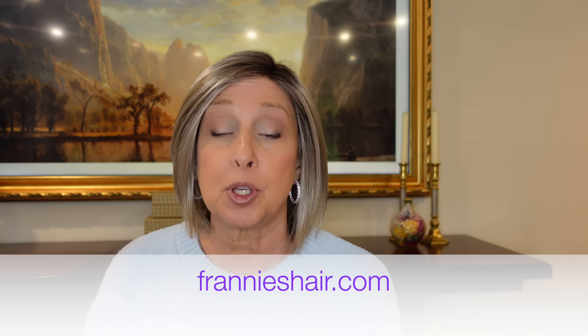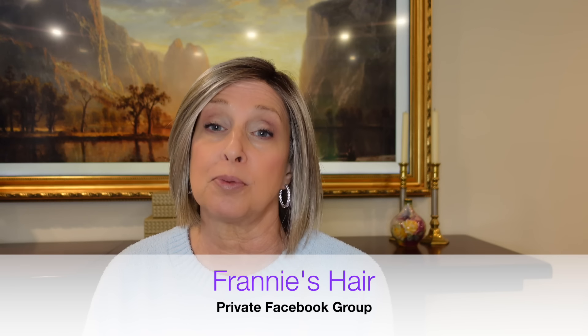So there you have it — seven wigs from Ellen Villa, including that human hair synthetic blend. Let me know what you thought in the comments below, and whether you've tried a human hair synthetic blend. Head over to frannyshair.com — you can fill out a contact form and we'll answer your questions. I also have a private Facebook group, Franny's Hair — come join us. We have over 3,000 members sharing pictures in all different wigs, tips, tricks, and wig experts. As always, thank you so much for joining me — remember to make it your own, and I'll see you soon.